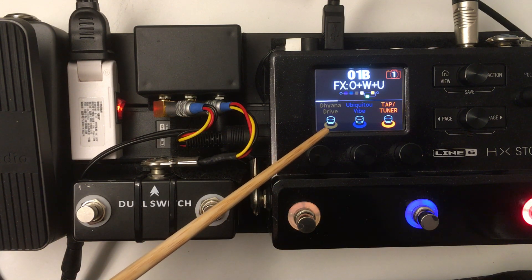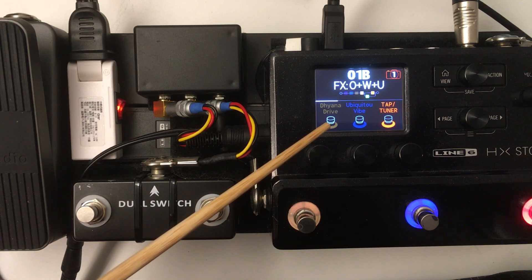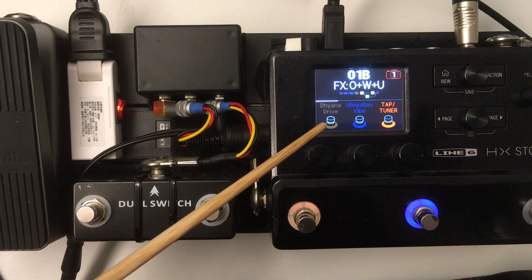Here I have a Dyna Drive, an overdrive, and a modulation — and that's usually how I do it. You can actually have more than one assigned to each footswitch as well if you want.